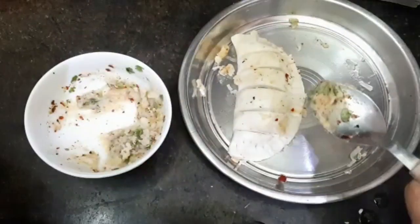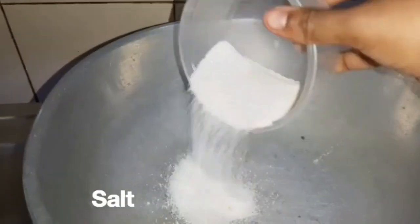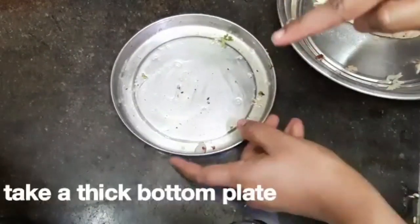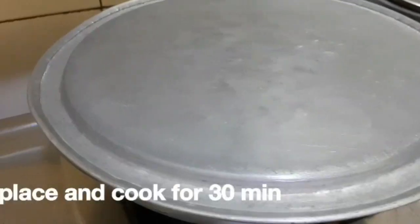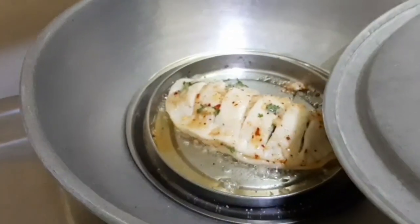We will add some butter. This is the preheat process — first, put a stand on the pan and preheat it. Add a thick bottom plate and some butter, then put it in the pan. Let's cook.